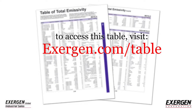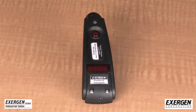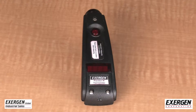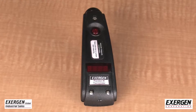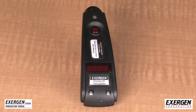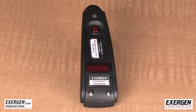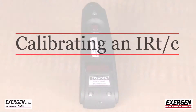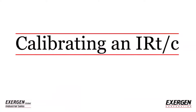All infrared-based sensing systems must be calibrated for specific material surface properties. This calibration is performed by measuring the target surface temperature with a reliable independent surface temperature probe, like the Exergen DX series handheld infrared thermometer, which features a patented automatic emissivity compensation system giving a true reading regardless of emissivity. The following procedure is recommended.